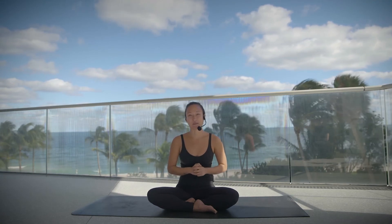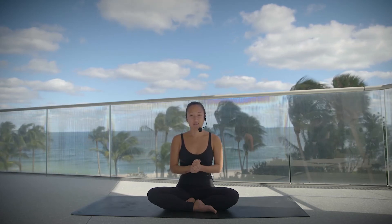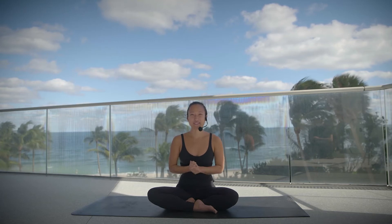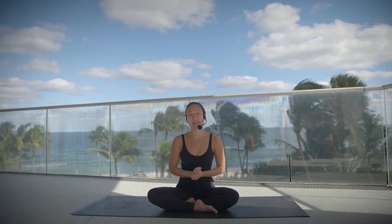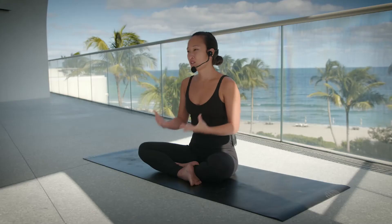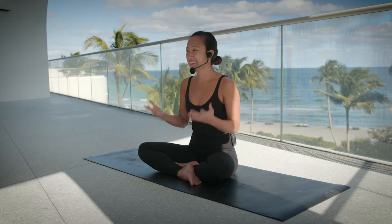Today's practice is all about the neck and the shoulders and the upper back. So we'll spend a lot of time stretching and releasing tension. It's great if you've felt like you're just carrying the world on your shoulders lately — this will be the perfect antidote for that. The class is meant to move slow; it's meant to be soothing to the system, and we'll get started in an easy seat.